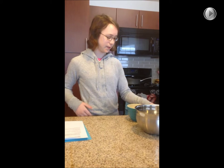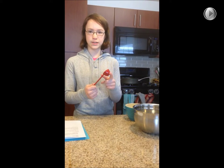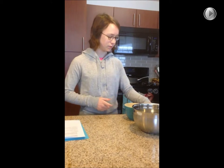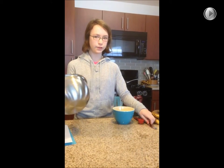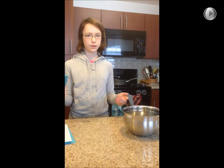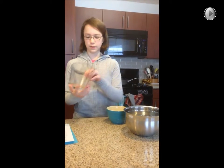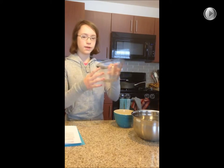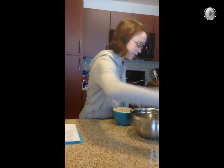Our tools are going to be a tablespoon measure, a knife, a bowl to mix everything in, a bowl for the water and the sugar, the measuring cup to mash the bananas, and potentially a paper towel if things get messy.